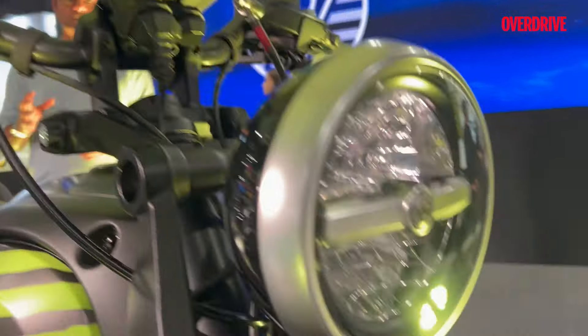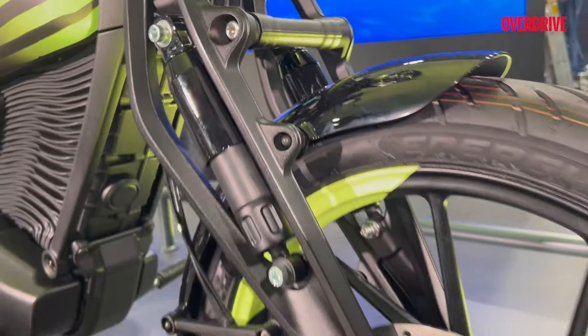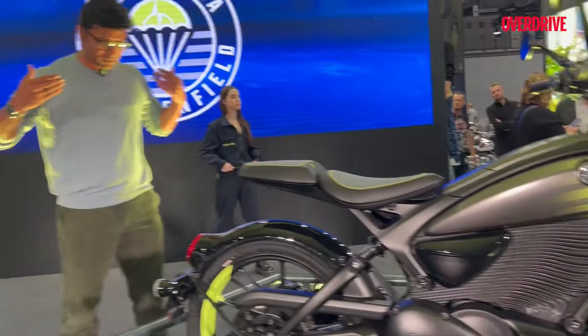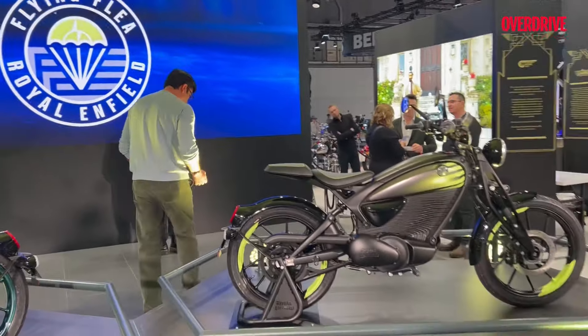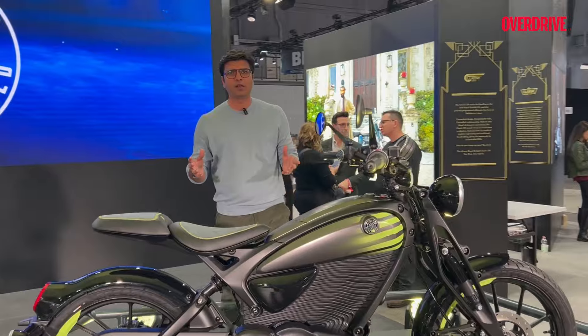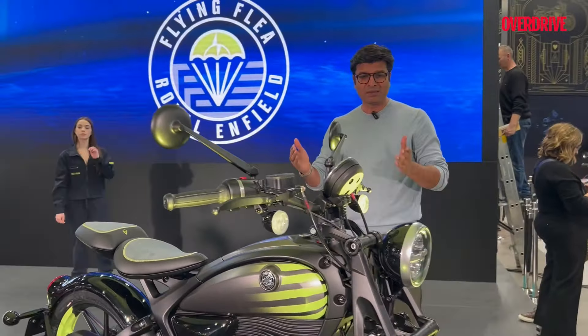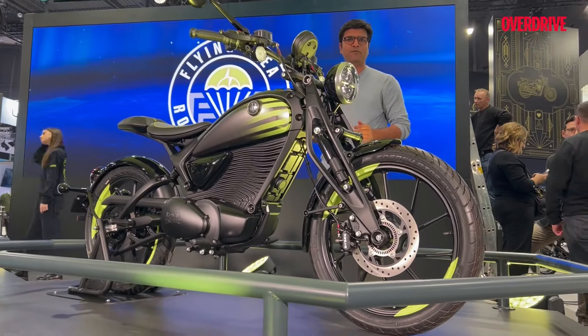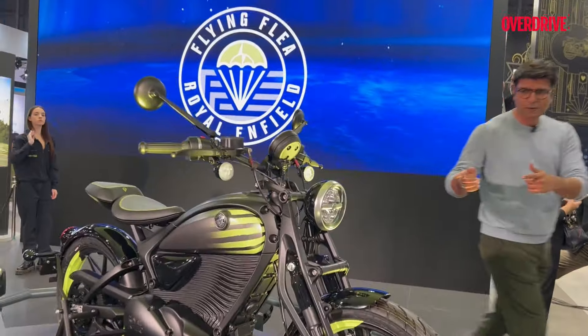You can understand the kind of design theme or philosophy Royal Enfield is thinking of following. I'm 6'3" and if you compare this bike with my height, you can understand this is not a regular Royal Enfield bike you generally see. This is smaller, this is thinner, this is very sharp, and from the front it is looking very narrow.